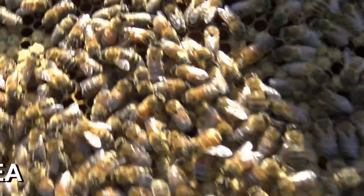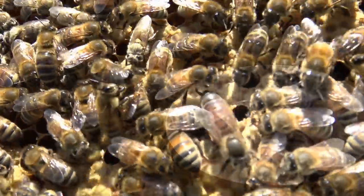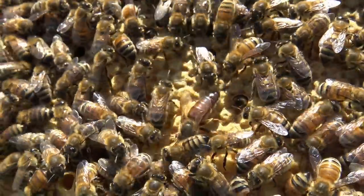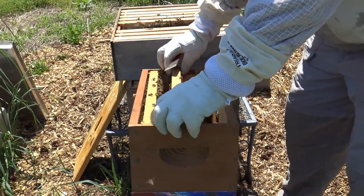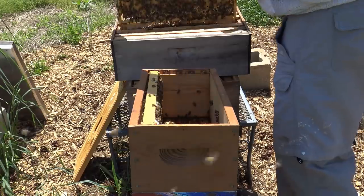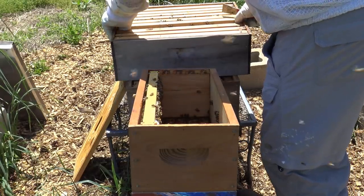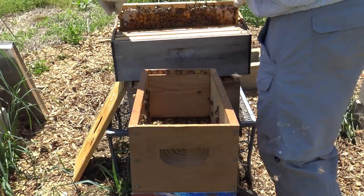Here's your queen bee right there — great big girl. That is a queen bee. We've got her in our new hive now. We know we need to move fairly fast once we get our queen bee in her new hive. These bees will notice almost immediately that their queen is not present.